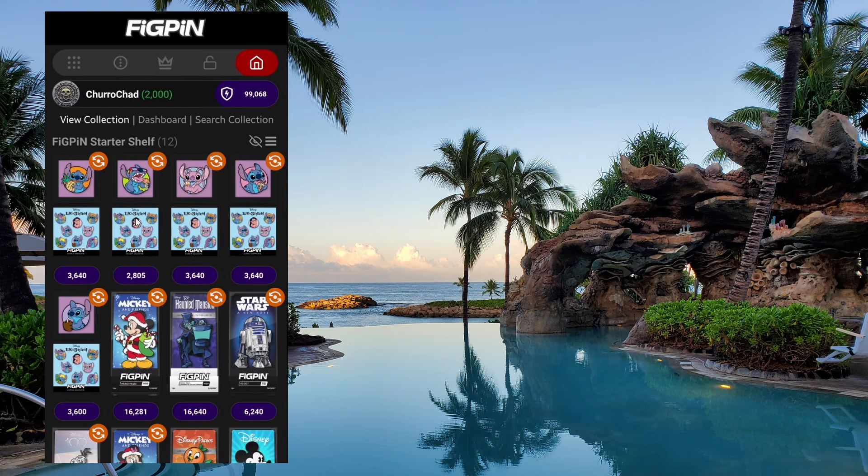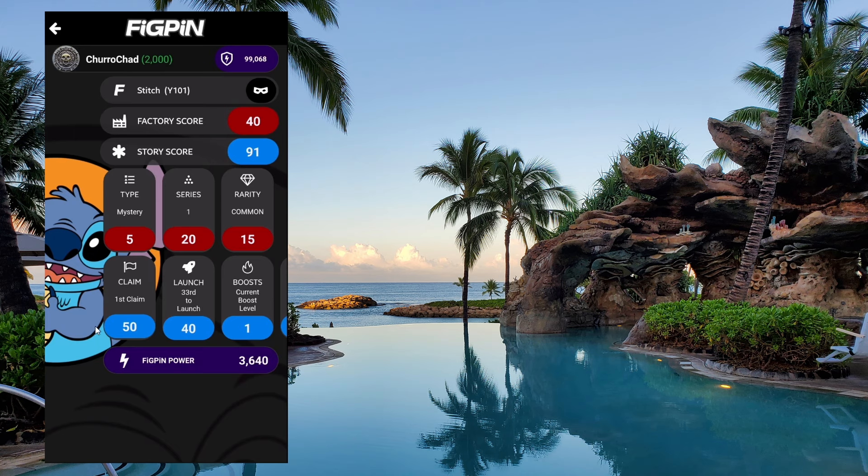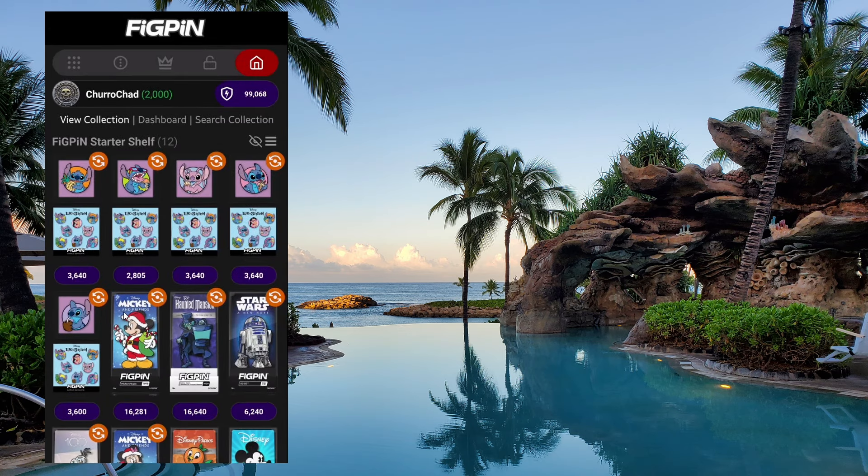If you're curious about what all these numbers mean — the red numbers, the blue numbers — I do have a video where I go through the app and explain everything. I enter in Olaf and R2-D2 so you can see the process of how to unlock a Fig Pin and claim them.